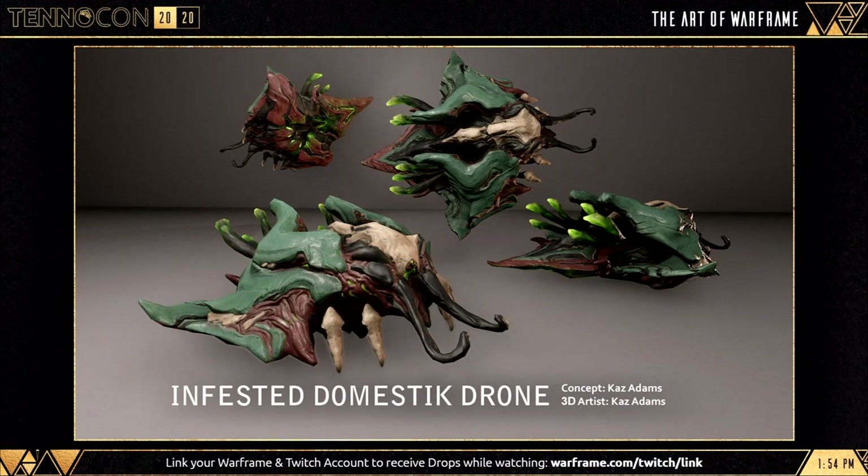Finally, to cap off the art panel on a strong note, we have an Infested Domestic Drone — an anti-cleaning drone, if you will. He's doing his best, and I absolutely love him. I'll definitely be picking one of these up. The art panel was fantastic — shout out to all of them involved.